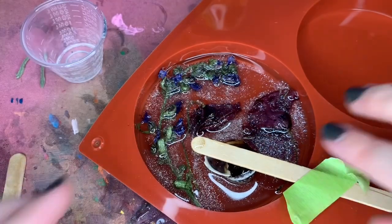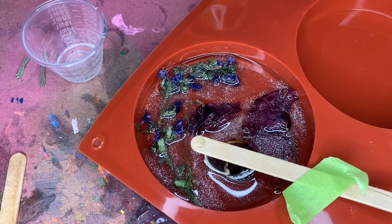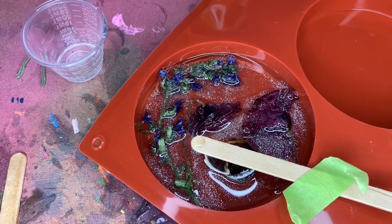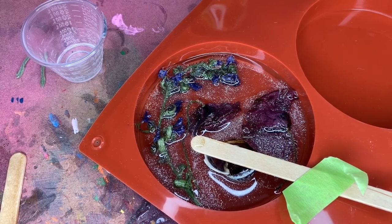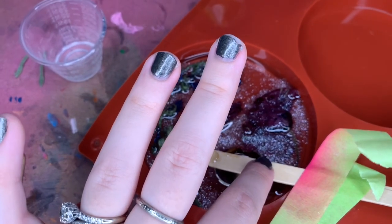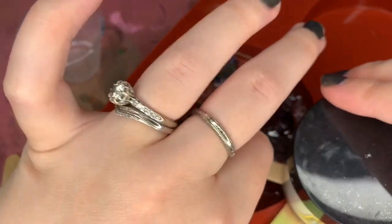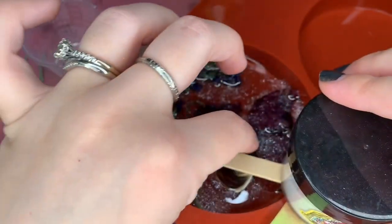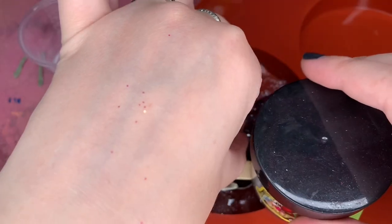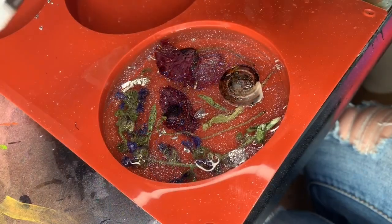Every time I do a resin project there are new experiences I have to either learn from or learn how to deal with. There's always going to be something different in each project that you'll eventually learn from — whether it's a better way to do something or something going wrong. You're never going to have the exact same project, and it's hard to exactly duplicate something. Every project is different in its own way.